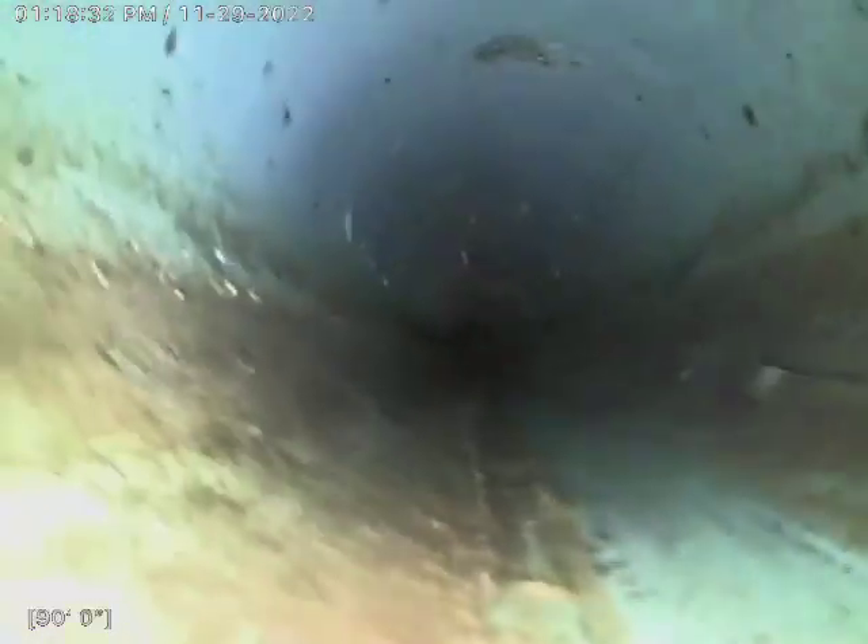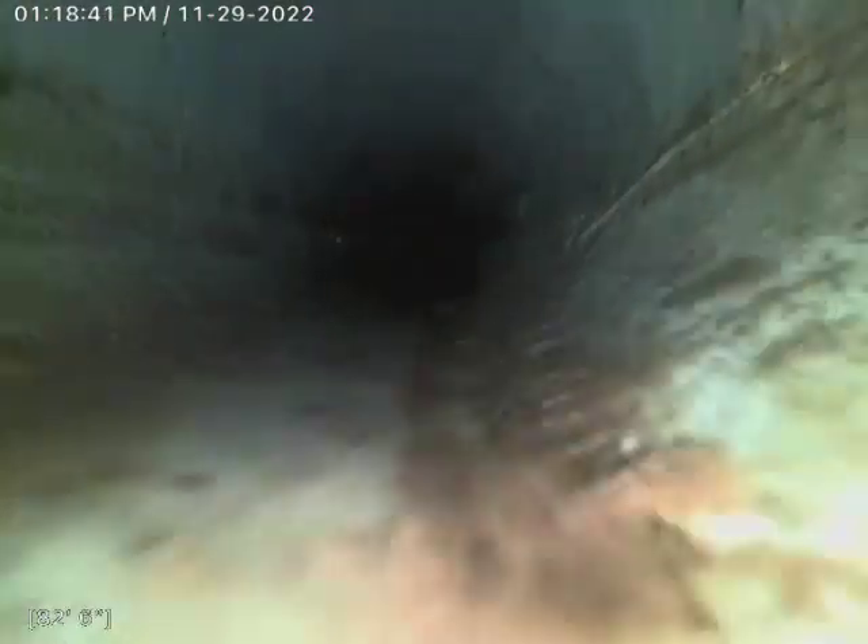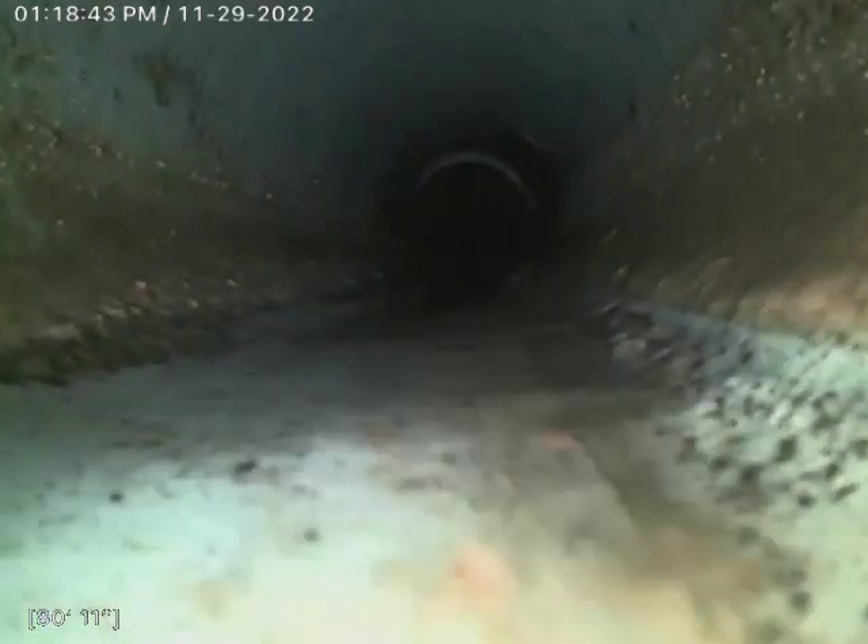There's really nothing going on in this line. We just put the toilet downstairs to see if there were any other issues. We didn't come across anything going down.